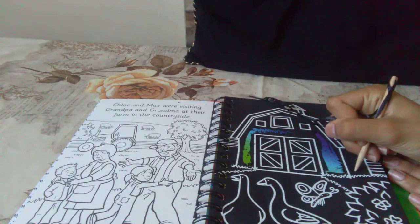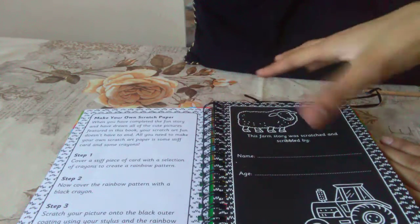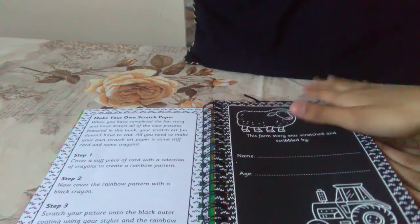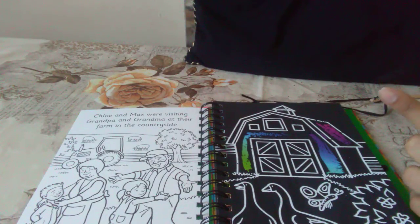So you can write whatever you guys want on this page. You can decorate it if you guys want — you can add flowers because this is your cover kind of. You have to write your name and your age if you want. And if you guys liked this video, please like, subscribe, turn the notification bell, and don't forget to say bye!